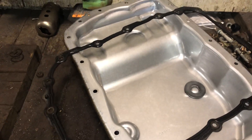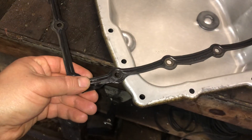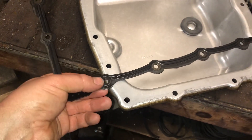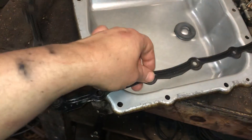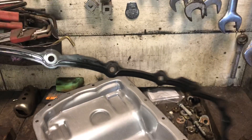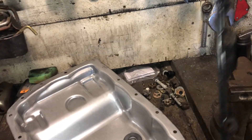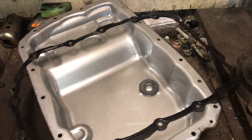What does a reusable transmission gasket look like? It looks like this — it's rubber, it's got ridges, and it's got metal in the middle. That's how you're gonna know it's reusable, just like this. You want to clean it